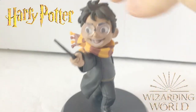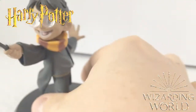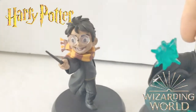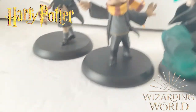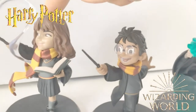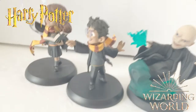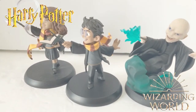I'm going to compare him to the other single figures I have from this collection. Here's the Voldemort and the Hermione Granger. The Hermione Granger is a little bit taller than him, but I think that's just because her hair sits a little bit taller. I still think this is such a great figure, and all these figures are really great.